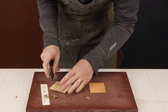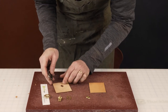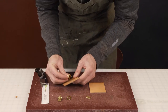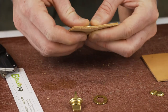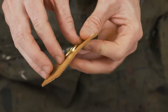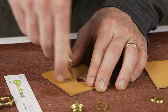I'm working with about a five-ounce leather. I'll take the female side and insert it. As I'm pushing through, I notice I didn't make my cuts wide enough — there's a bit of a gap. If that's the case, just pop it back out and make a slightly wider cut.